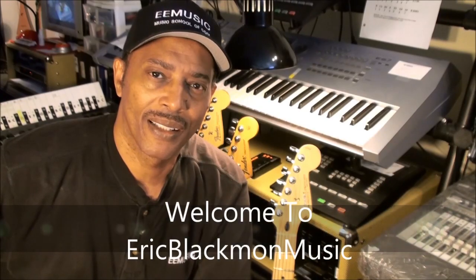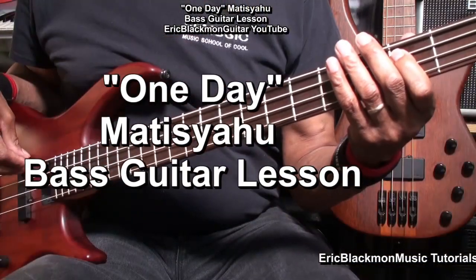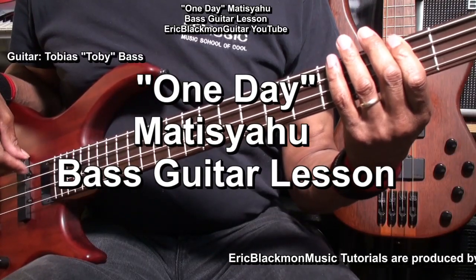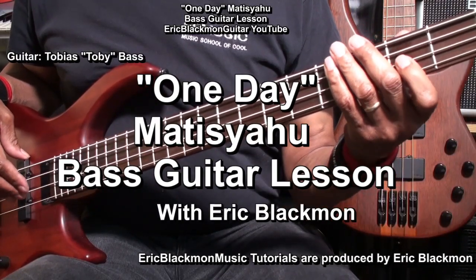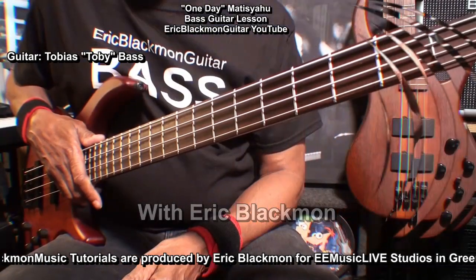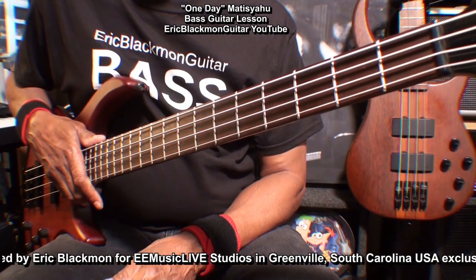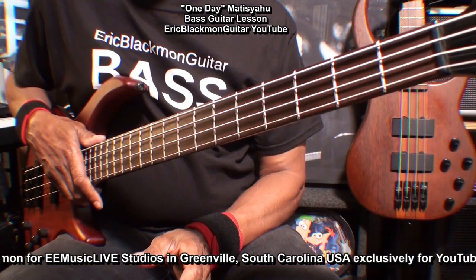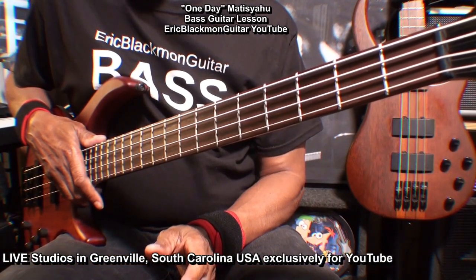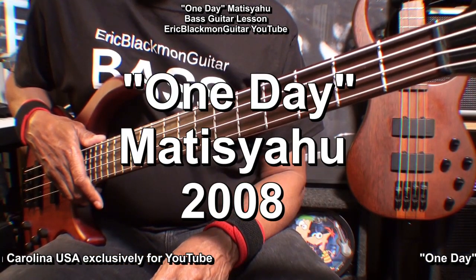Welcome to Eric Blackmon Guitar. In this one, I'm going to show you my easy way of playing One Day by Matisyahu on bass guitar.